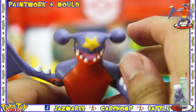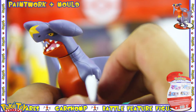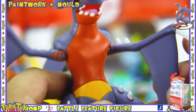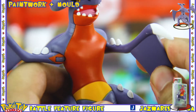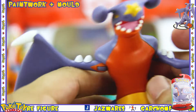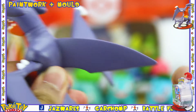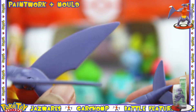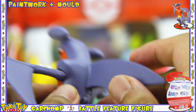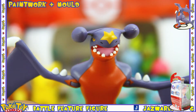The mold of this figure is excellent — it's a great likeness to the Garchomp character and I really like the head sculpt on this figure. The arms, in terms of the fin parts, are made of a softer, more bendable plastic, and the same goes for the big fin on its back. The rest of the figure is made of a harder plastic, including the tail. Overall, I'm really happy with the paintwork and the mold of the figure.